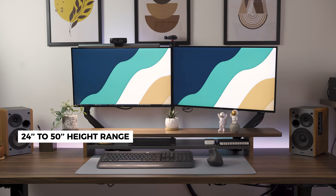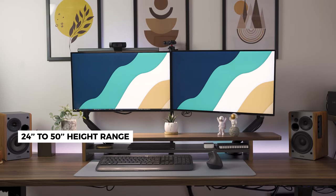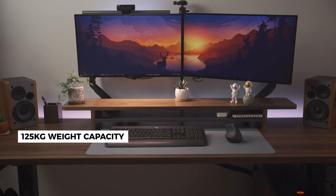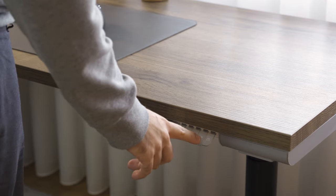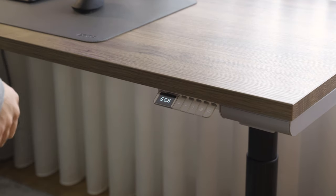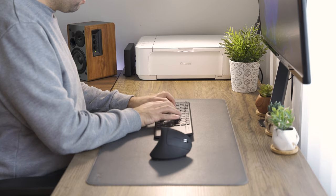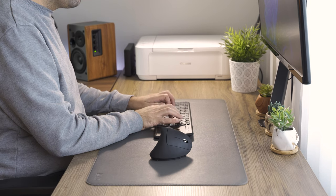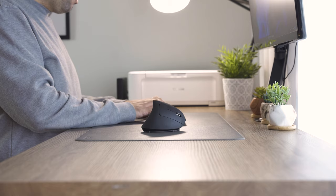This standing desk has a height range of nearly 24 inches to 50 inches and a weight capacity of 125 kilos. As for the stability, when it's in the standing position it's less stable but nothing major. You can have a look at me typing in a sitting position and now in the standing position.